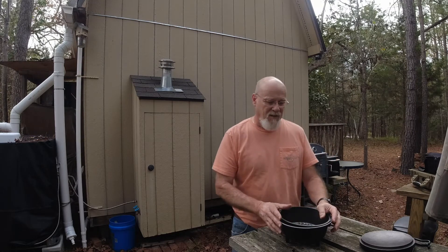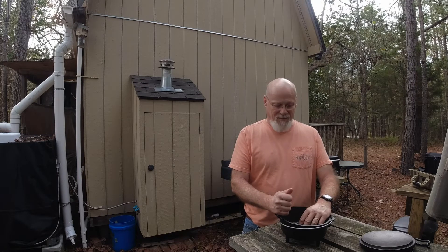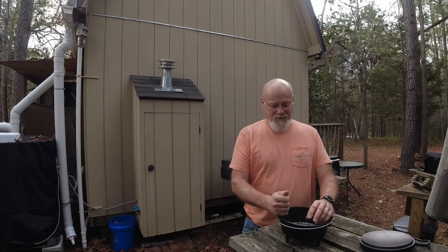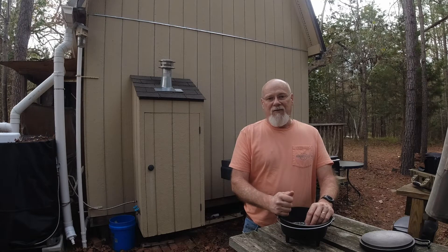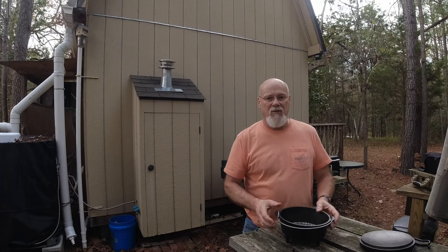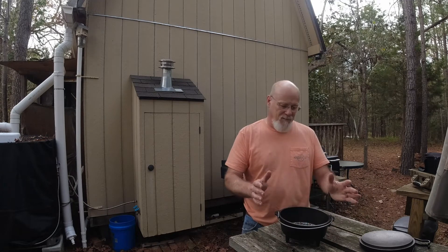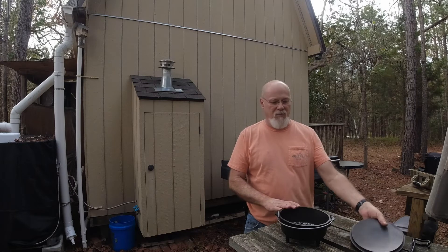I'm anxious to try it out. As soon as I get back out and stay a few nights, I will probably do a video of cooking a little small roast and some potatoes in this one, so keep an eye out for that video.